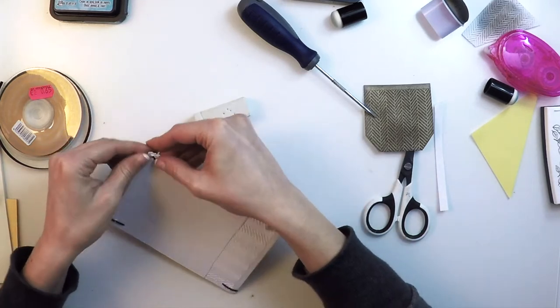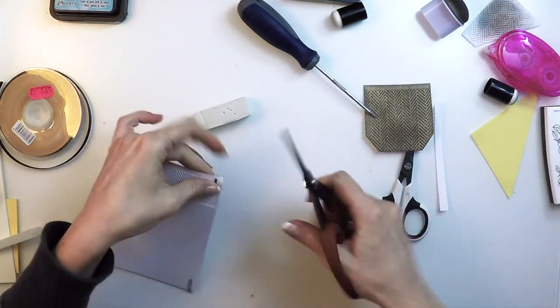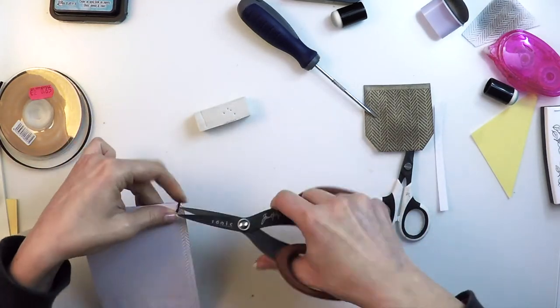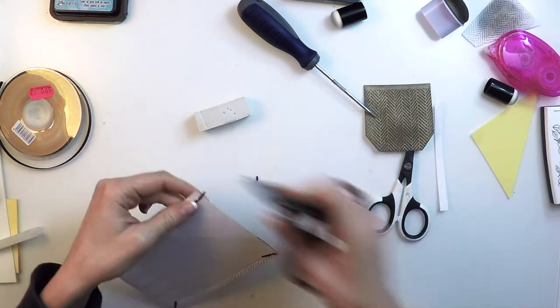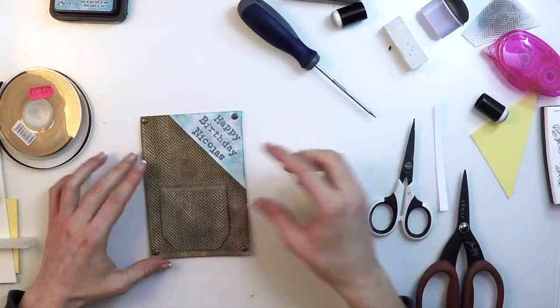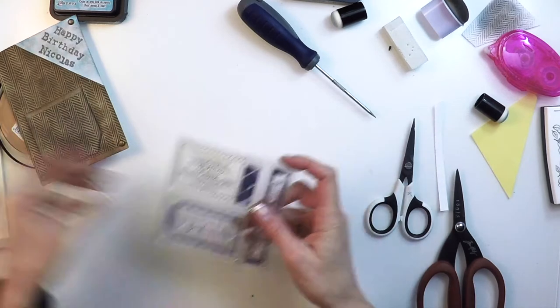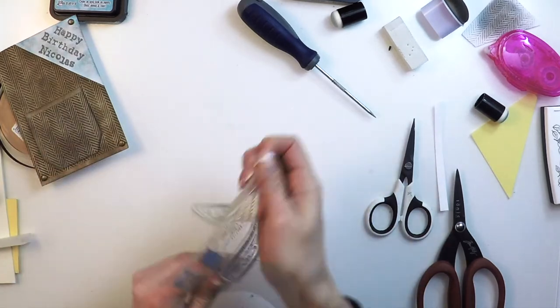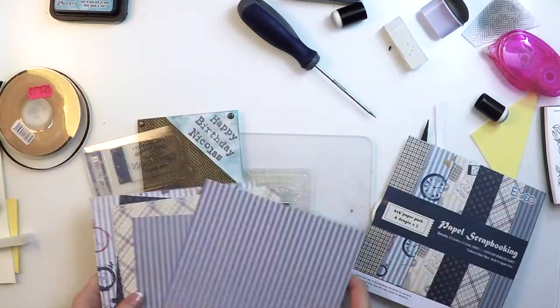If you don't have such powerful scissors you can actually bend the legs towards the center of the brad, or you can use one of those scissors used for plants. Really, you don't want to use scissors that you actually like because you may spoil the blade.